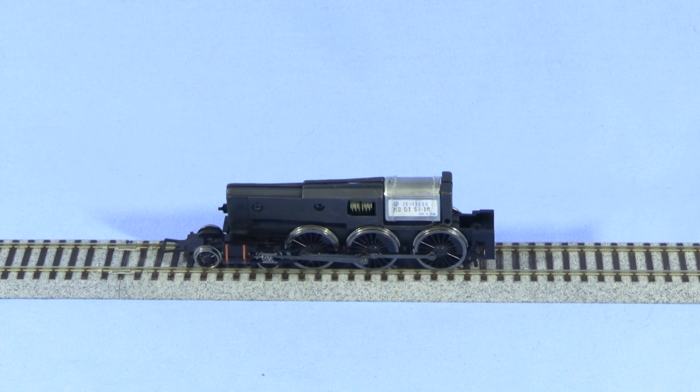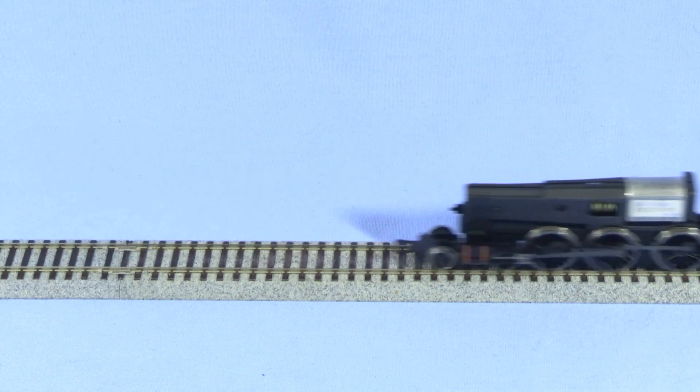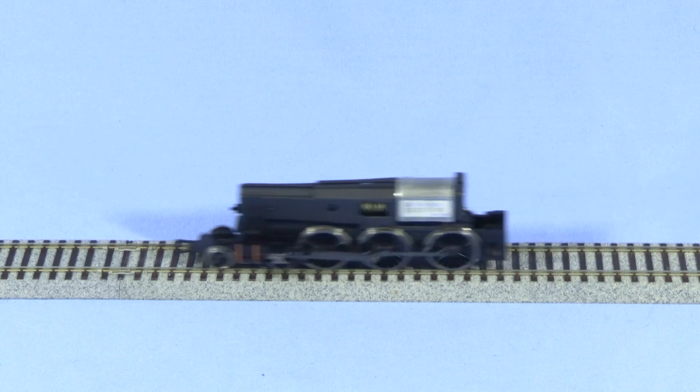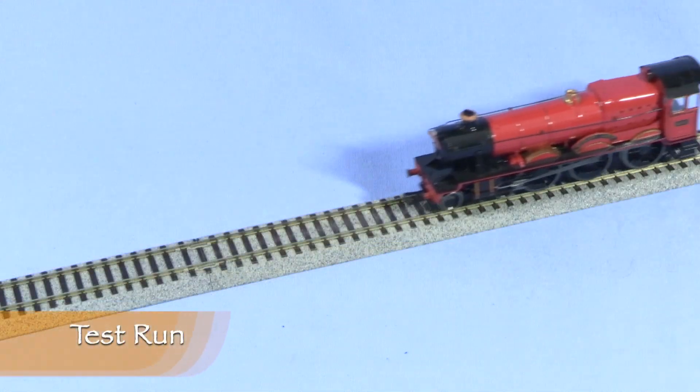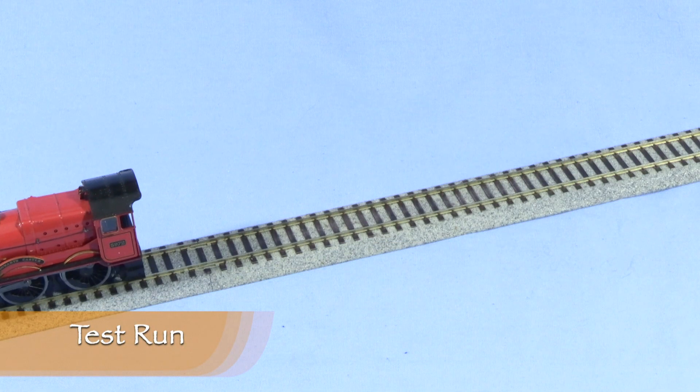Now for the moment of truth. Looks like it's working! It runs about as well as it ever did, so I think it's done.